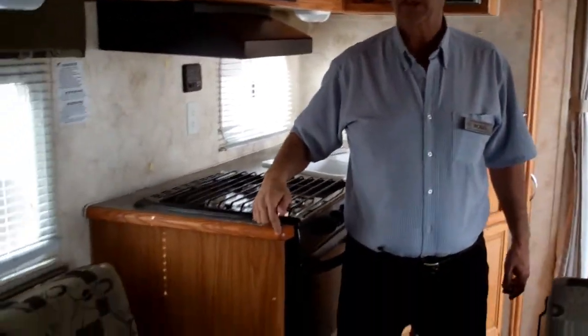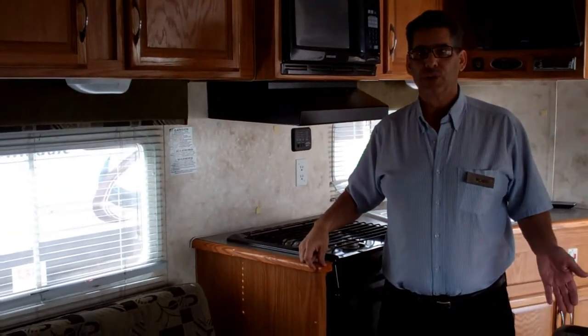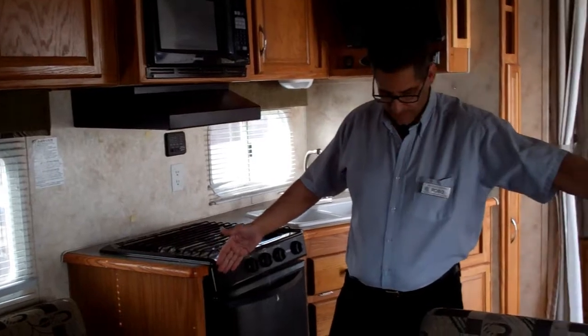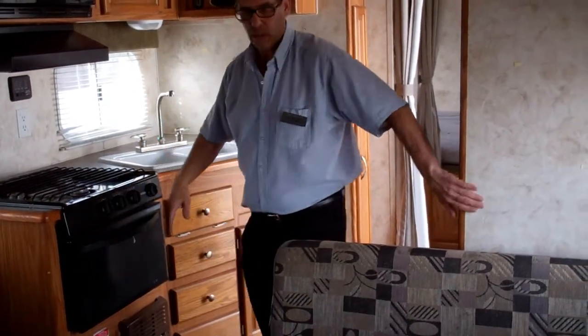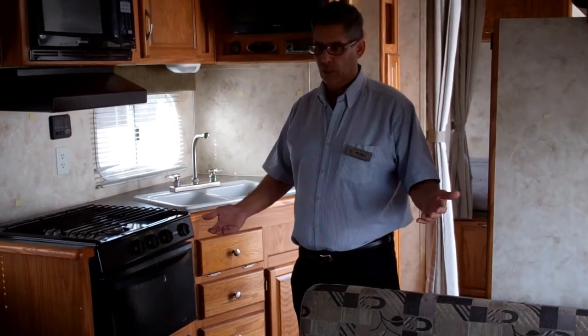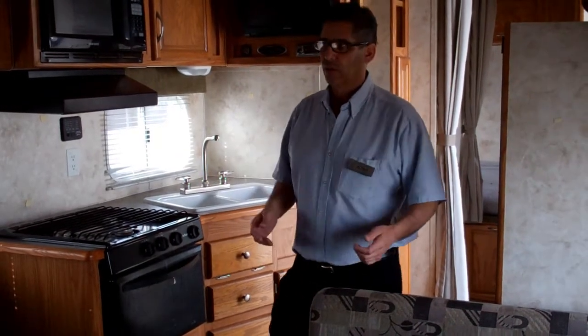From the back door to here is 9 feet 8 inches. Your coach, with the front bumper, is 9 feet 11 inches. So in between is about 5 and a half feet — you'd push your coach right here, and this will take it to 11 feet. So you've got more than enough room to put your Rhino — that's actually what he put in here, the same vehicle you have.